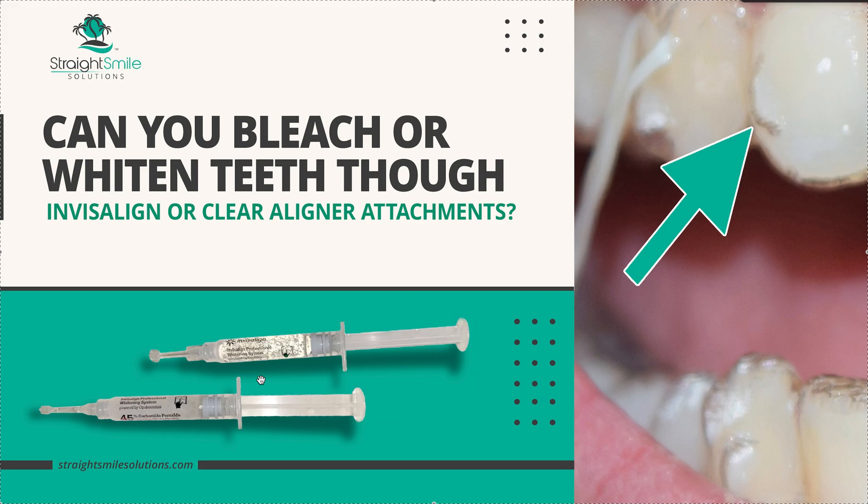Should you do it? Can you do it? Is it going to leave your teeth spotted or will it be even bleaching? To be honest, I've never tried it, nor have I tried it on a patient — I'm just too nervous. According to Invisalign, they say with their system you can do it. Take that with a grain of salt. I'm still too nervous to recommend it because Invisalign has different sizes of attachments — there are little itty-bitty ones like this, but then there are also gigantic horizontal beveled big honky ones that are really thick.